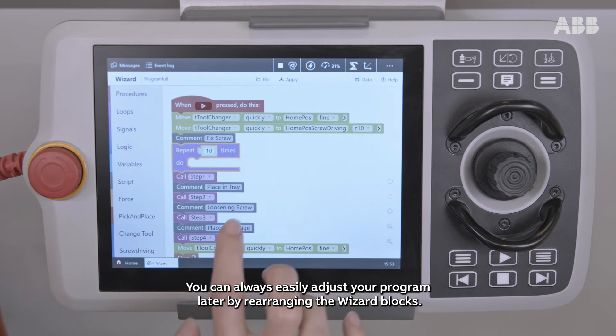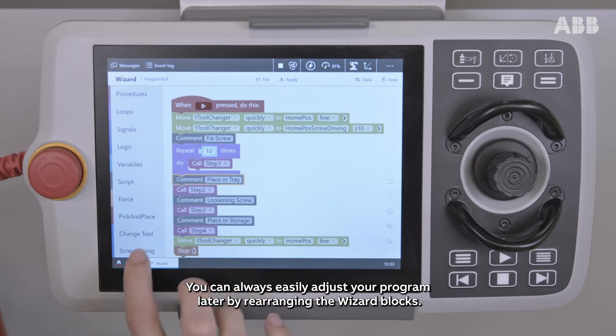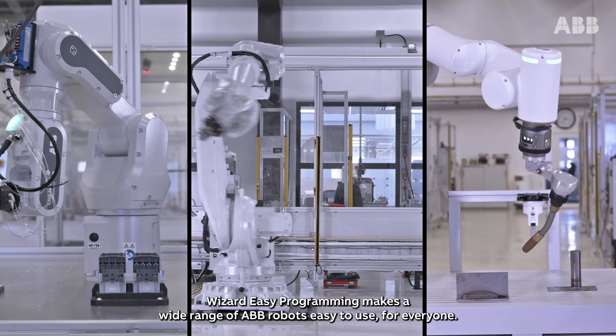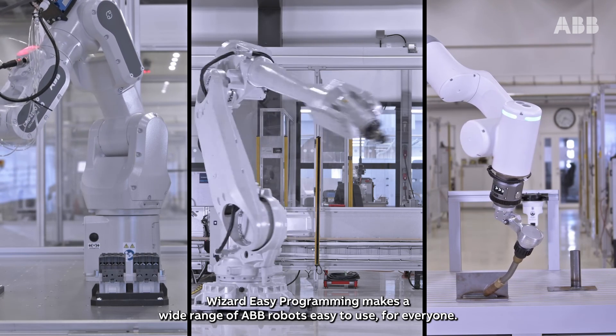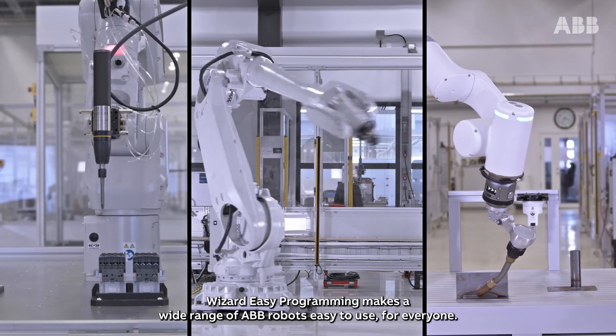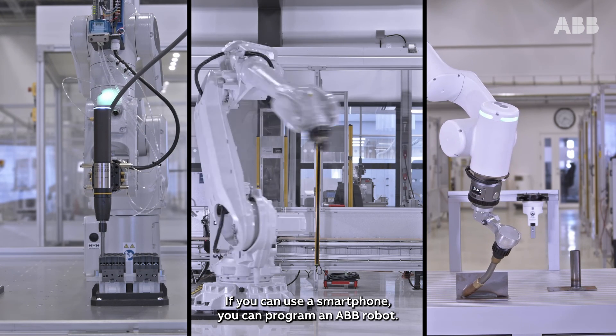You can always easily adjust your program later by rearranging the wizard blocks. Wizard Easy Programming makes a wide range of ABB robots easy to use for everyone. If you can use a smartphone, you can program an ABB robot.